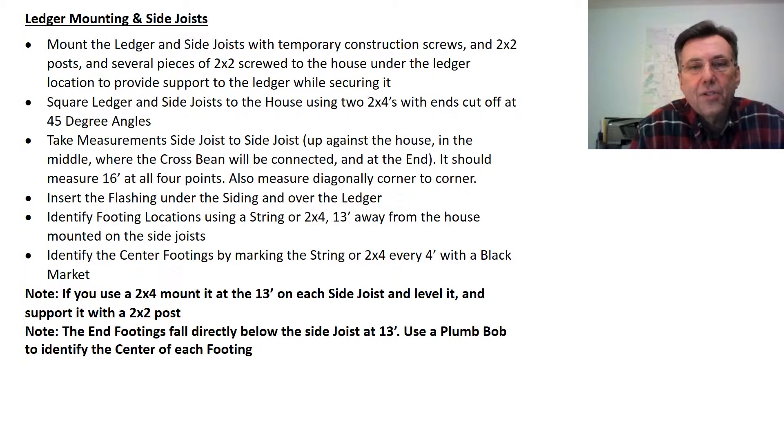These are the steps for mounting the ledger to the side joists. The two important things worth mentioning again are squaring the deck to the house and identifying the location and center of the footings. It's very important to get these two things right because everything from here on out depends on them.